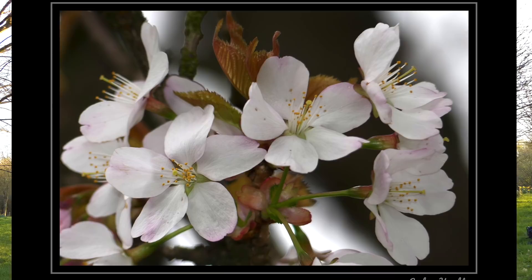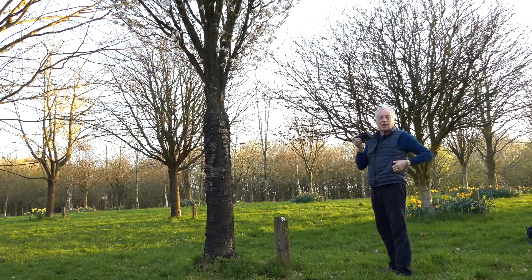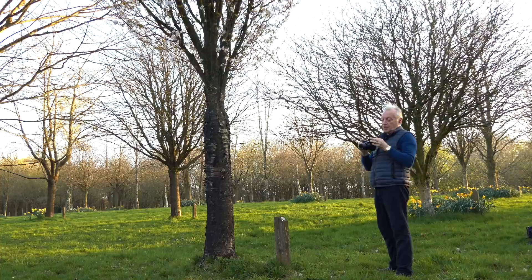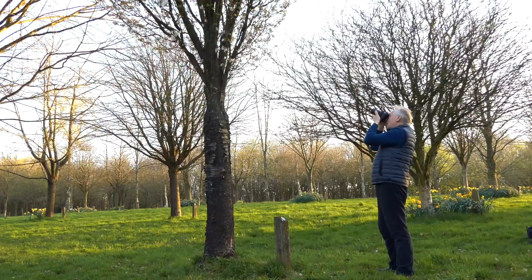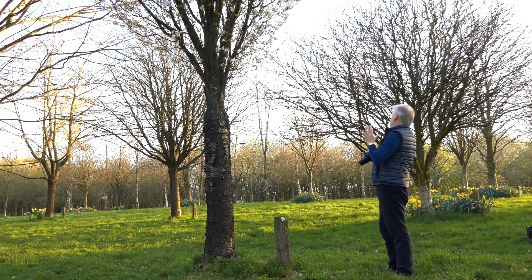To add accent light I'm going to put the flash on, so I'll remove the lens hood so I don't get any shadowing from the lens itself. I'll raise the flash and without any flash exposure compensation I'm going to see what the lighting is on that particular blossom. There's quite a bit of breeze so the flash may help here. That's just added that little extra bit of light to the tree.